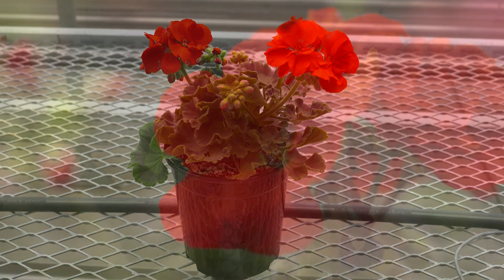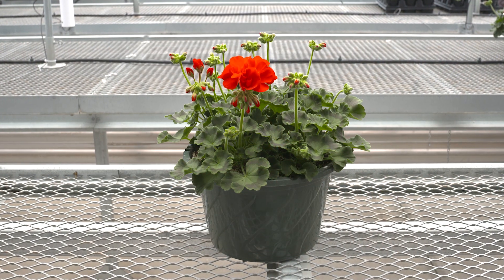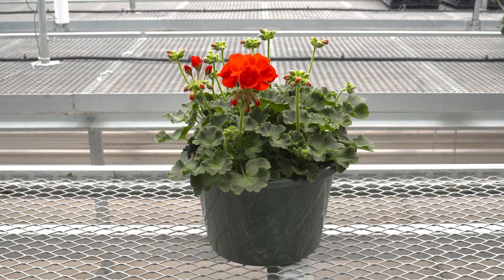In a one-quart pot with one plant per pot, Moxie will finish about six to seven weeks after transplant. In a one-and-a-half-gallon hanging basket with three or four plants per pot, Moxie will finish about nine to ten weeks after transplant.